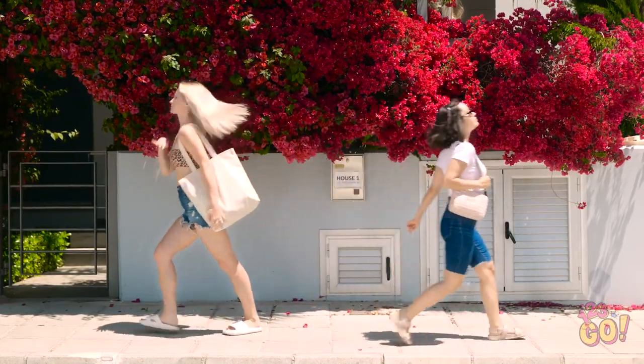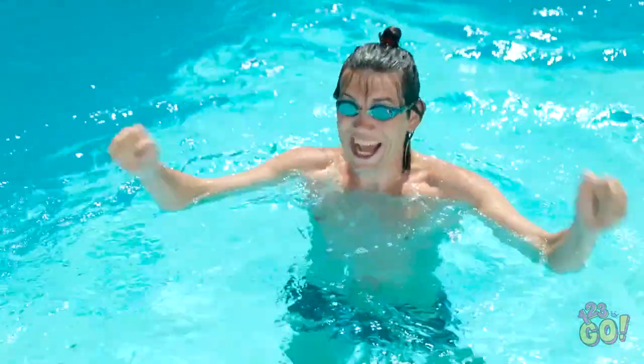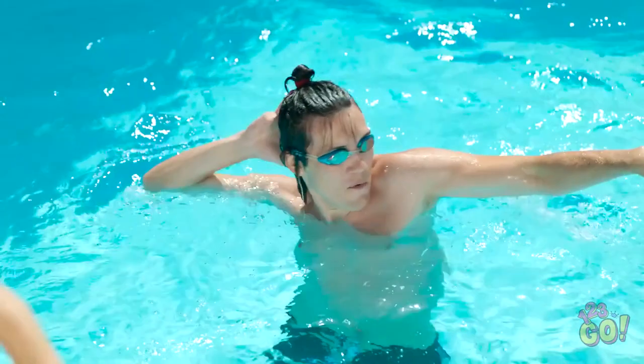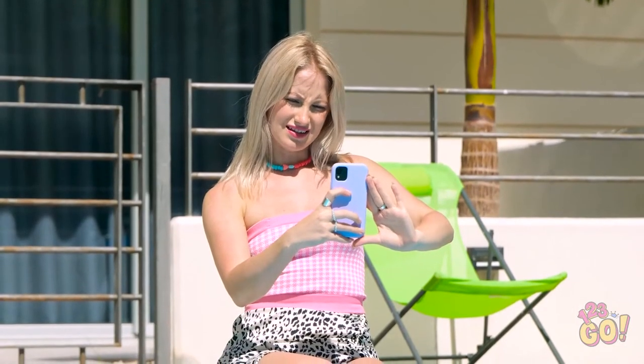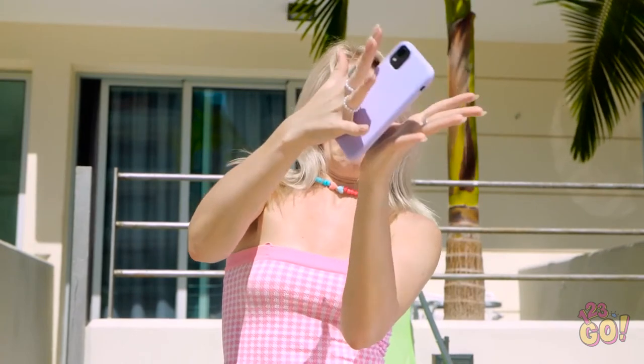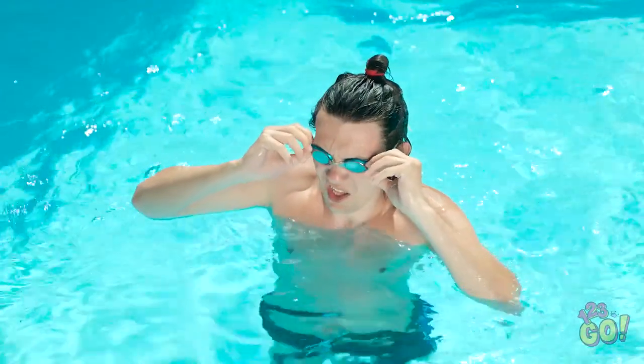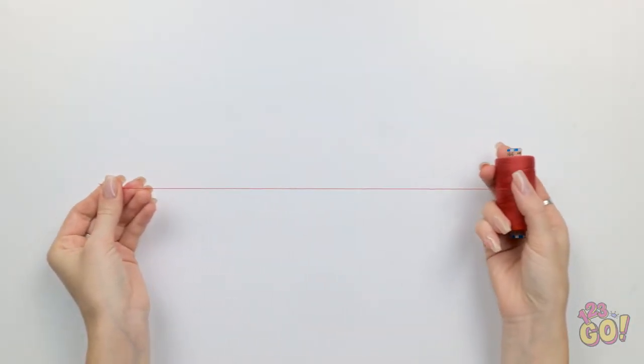That looks cute. Hey, take a photo of me. I'm a natural in front of the camera. Whoops! No! That was too close. My necklace has given me an idea — keep your phone safe with this handy hack.